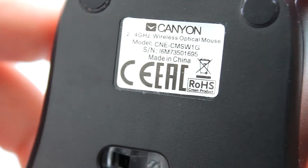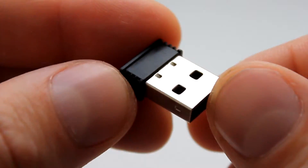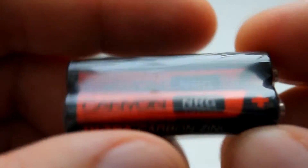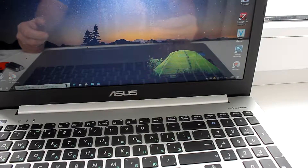Вот такая линза у нашей мышки. Вот наша модель — видим. Мышка имеет достаточно интересный внешний вид. Это наш передатчик — тот самый, который вставляется в ноутбук и так далее. В комплекте также имеем две батарейки. Каньон-карбон.